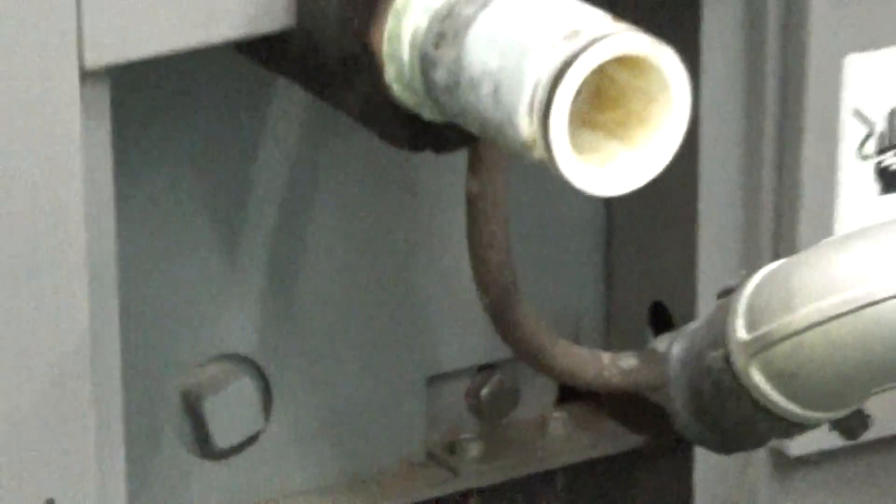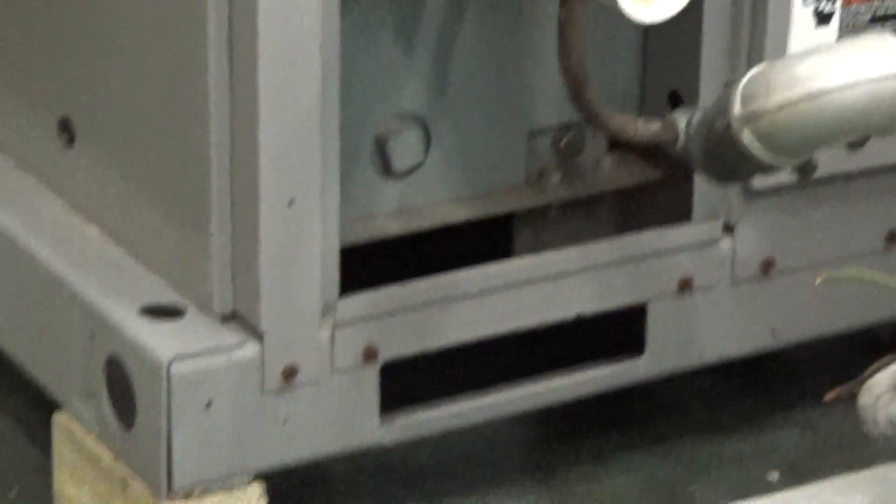One last thing — the storage tanks underneath, there's two of them. They're cylindrical. Up on the top section, there's a little needle valve to get air out of them. And on the bottom section, there's a little drain valve.